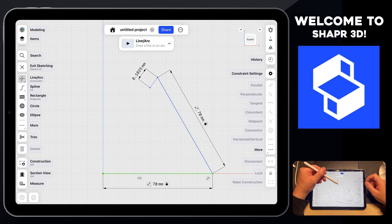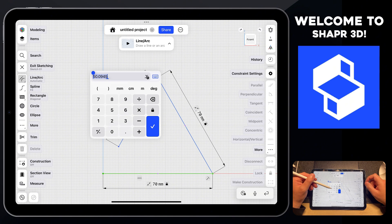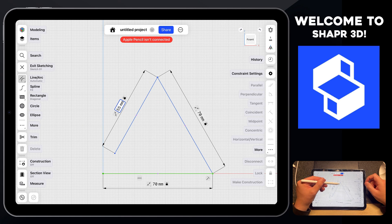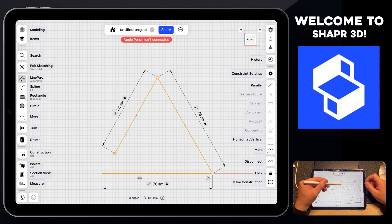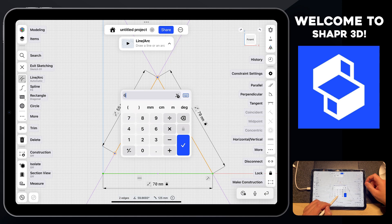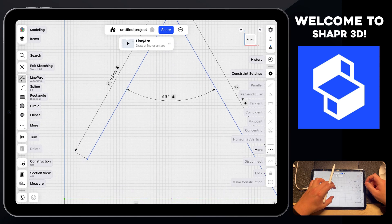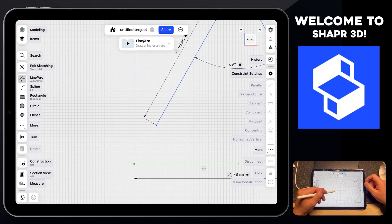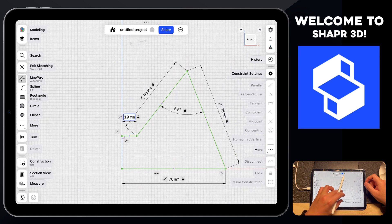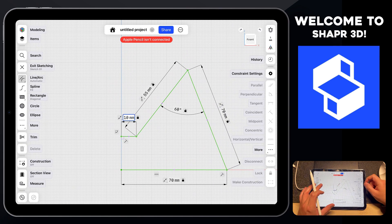We're going to create another line going down to the bottom left, set to 55 millimeters — press okay. Now, these two lines don't have a set degree angle personally assigned. To fix that, tap on the two lines and you'll be presented with a degree value. Change this to 60 degrees. Then finish up by drawing one more line going to the left, set to 10 millimeters. We now have the 2D sketch of our 3D printable phone stand.